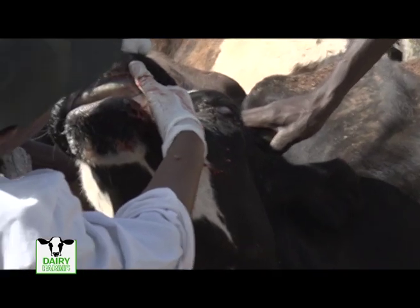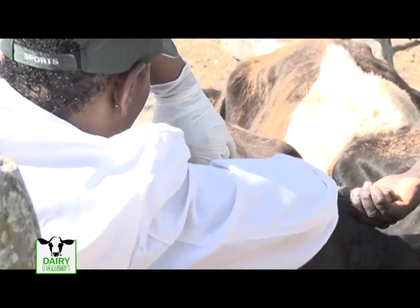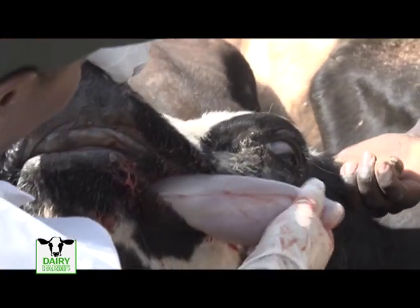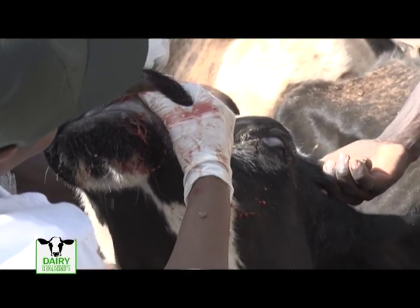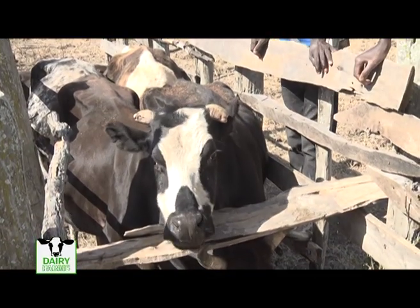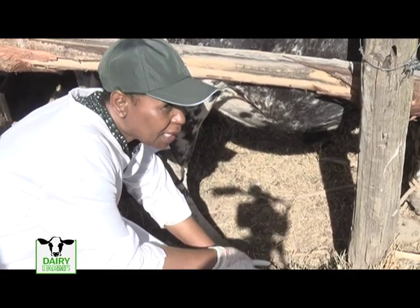Foot and mouth disease is a severe, highly contagious viral disease of cattle and pigs. It also affects sheep, goats, and other hoofed ruminants. The disease spreads very quickly if not controlled. Animals with foot and mouth disease have a fever and blisters on their tongue, lips, mouth, mammary glands, and around the hooves. They experience pain and discomfort from the vesicles and erosions, leading to depression, anorexia, excessive salivation, lameness, and reluctance to move, although animals are less likely to die.